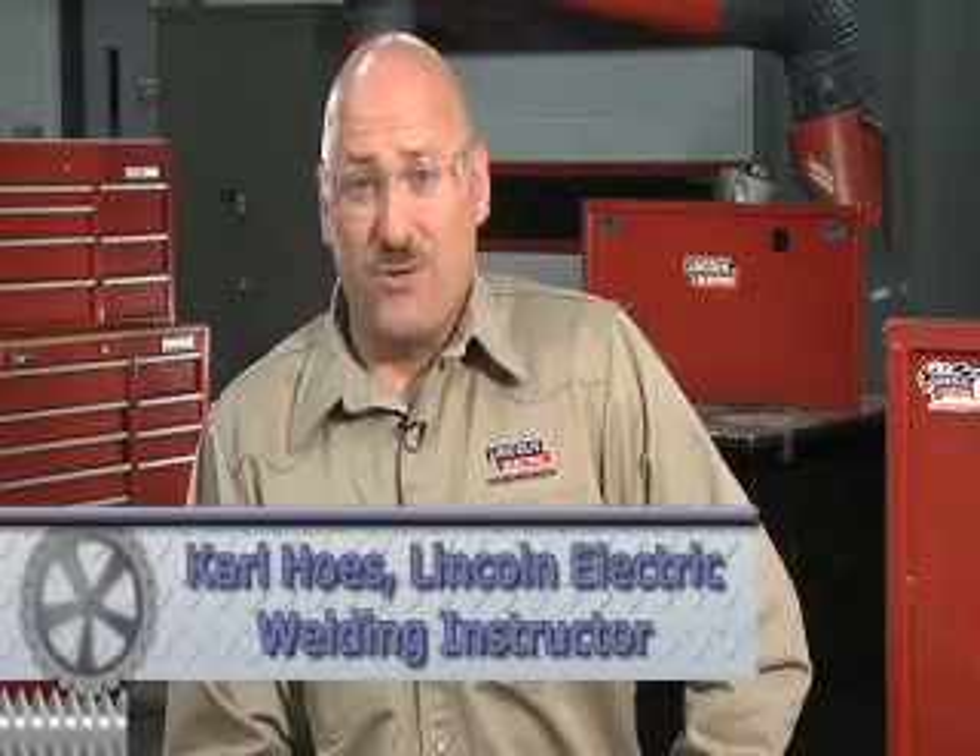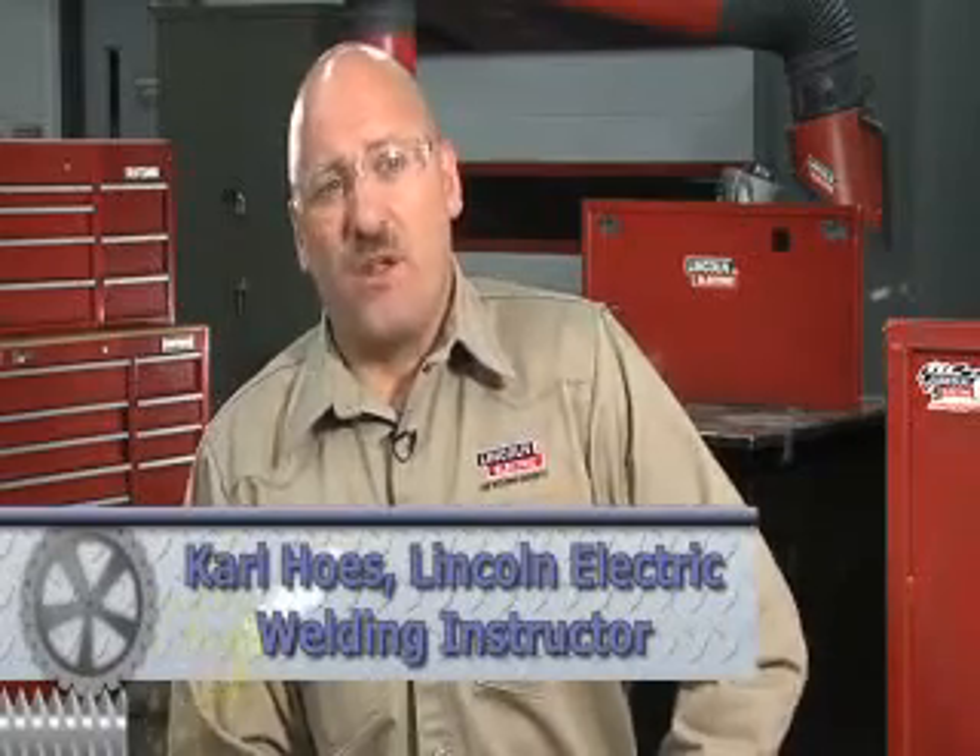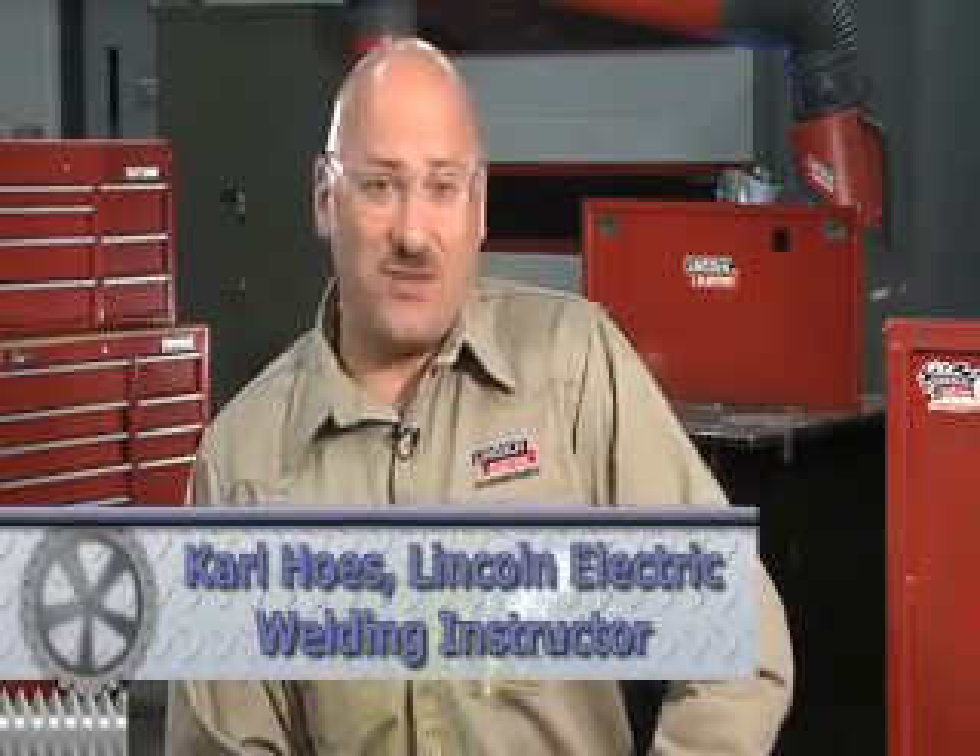Hi, welcome to the welder's workshop. I'm Carl Hose from the Lincoln Electric Welding School in Cleveland, Ohio. We're going to talk about another important welding process today. That's the gas tungsten arc welding process, often referred to as the TIG welding process.